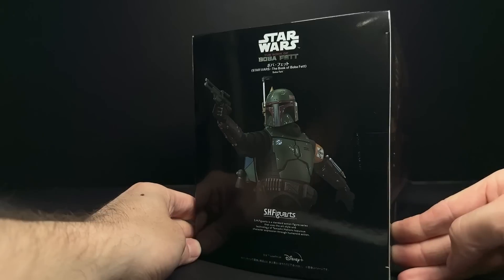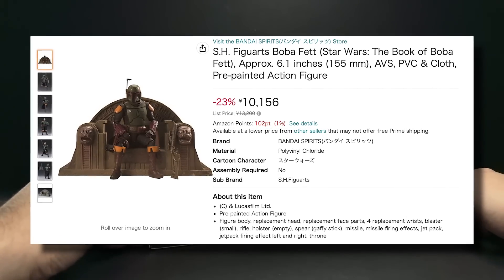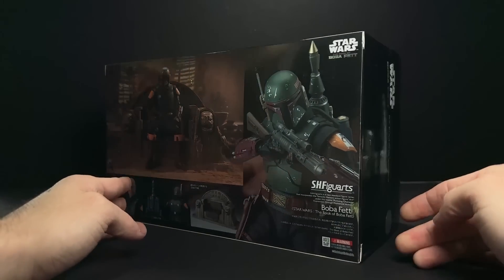Let's take a look at the new Book of Boba Fett Throne Room Boba. If you live in the US, you can order from Amazon Japan — Amazon.jp. You just have to make a new account. This came out to about $112 USD after tax and shipping.